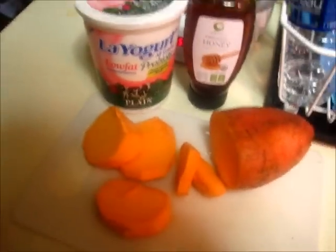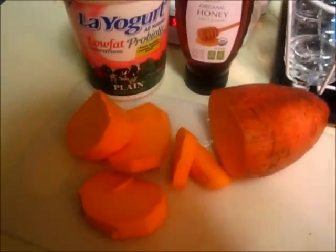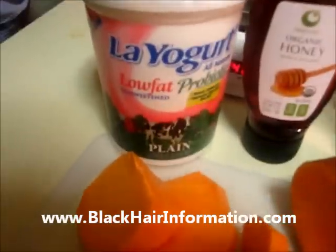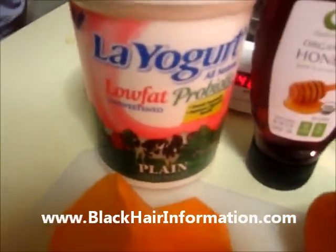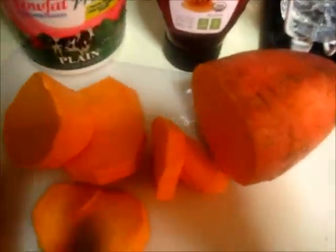Here are the ingredients for the sweet potato hair mask recommended by blackinformationhere.com. You have yogurt — they said to use full-fat yogurt but the supermarket didn't have it and I was lazy. I got honey from Pack Markets called Our Greenway Organic Honey, and here's the sweet potato, which I cut up into small pieces.